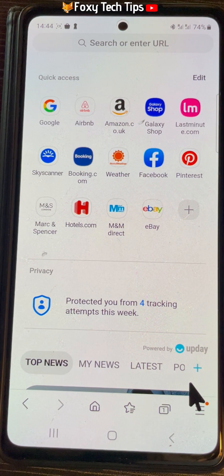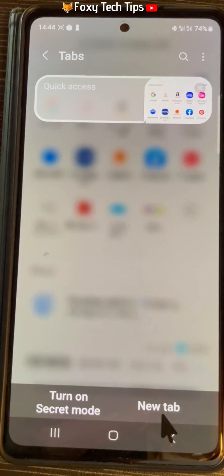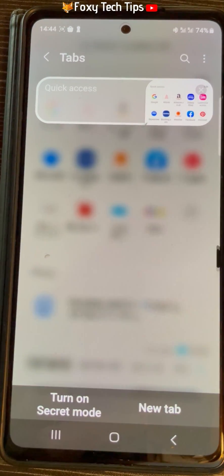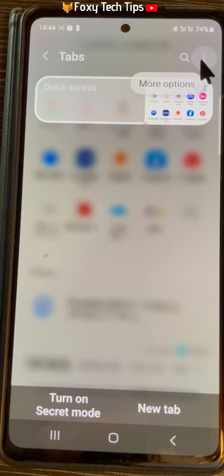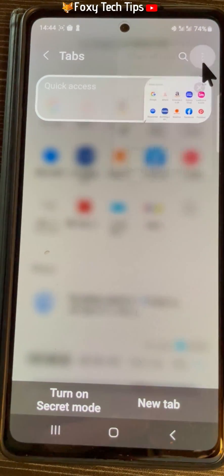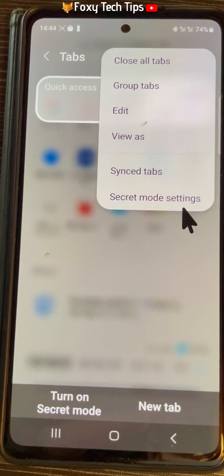There is an option to put a password lock on your secret mode so that no one but you can access your secret mode tabs. To do this, on the new tab screen, tap the three dots button in the top right corner and choose secret mode settings from the menu that appears.